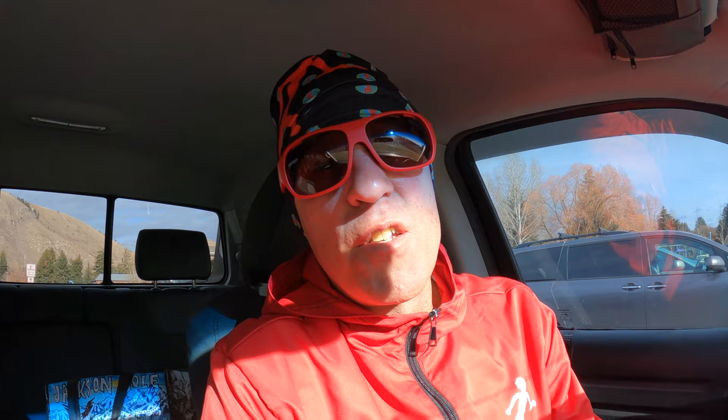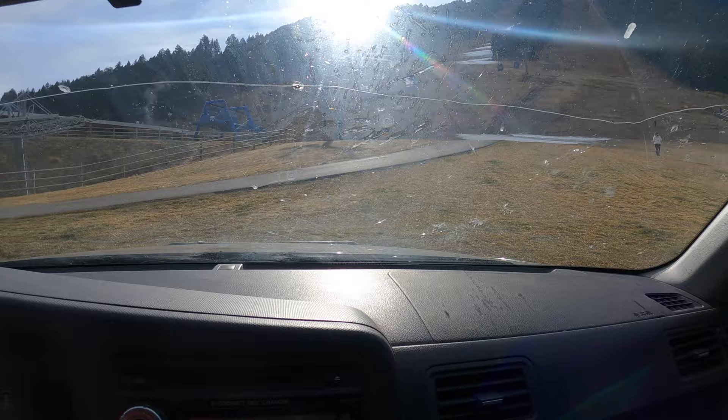All right, back to what we're doing today. I am at Snow King — the town downhill ski resort. You can kind of see what we've got: a little bit of residue of some of the snow they've tried to make so far.